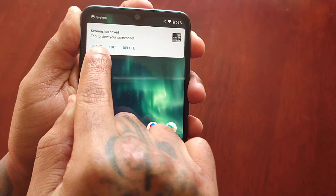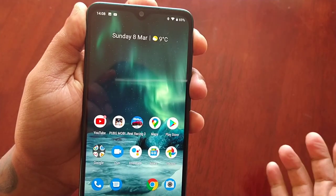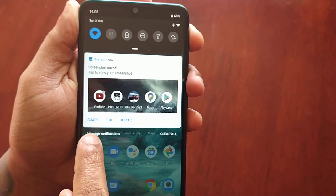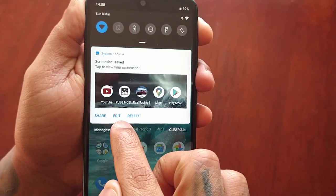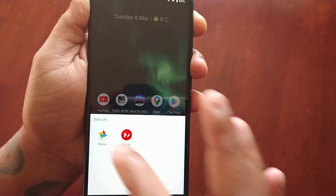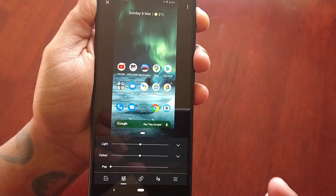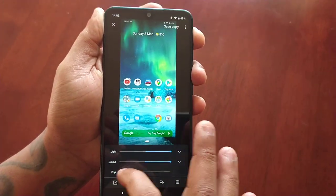As you can see, the screenshot has been saved. You get a little notification letting you know it's being saved, and if you pull down the notification you have three options: you can share the screenshot, you can edit the screenshot, or you can delete it. If you select the editing option, you can edit the screenshot using these different editing options.